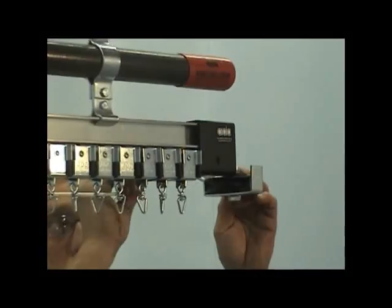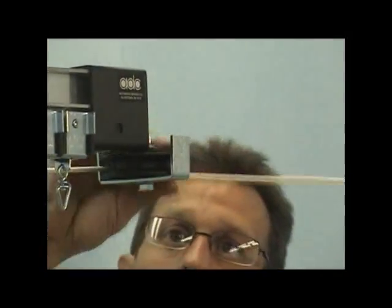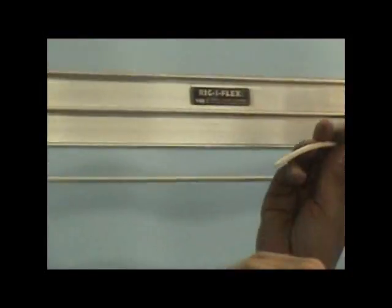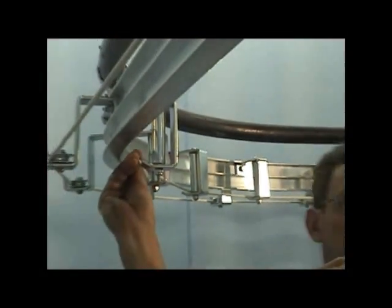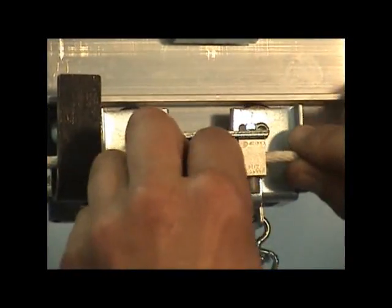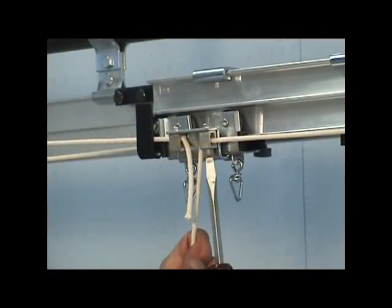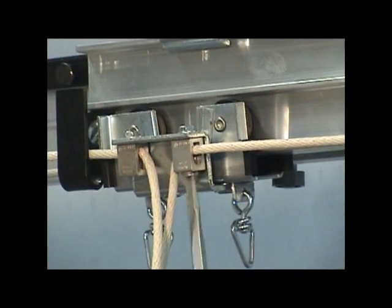Continue the cable to and around the dead end pulley. Next, continue the cable around the outside of the 1459 spindles. Finally, thread the cable through the remaining cable clamp of the master carrier on the dead end track section. Pull as much slack as possible out of the system and then secure the cable to the master carrier with the cable clamp using a flat head screwdriver.